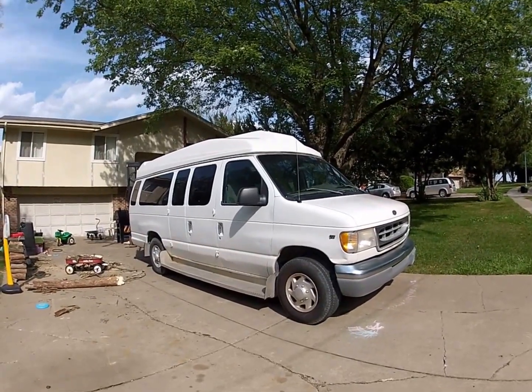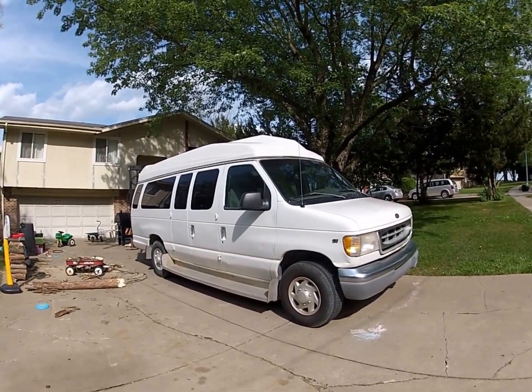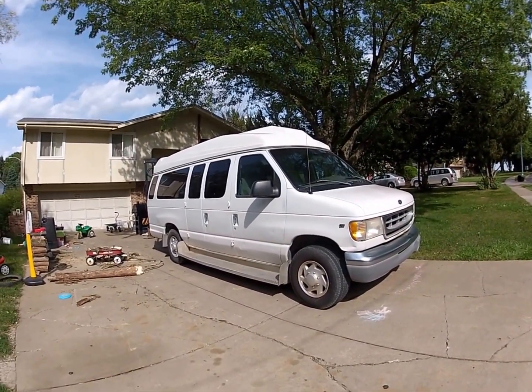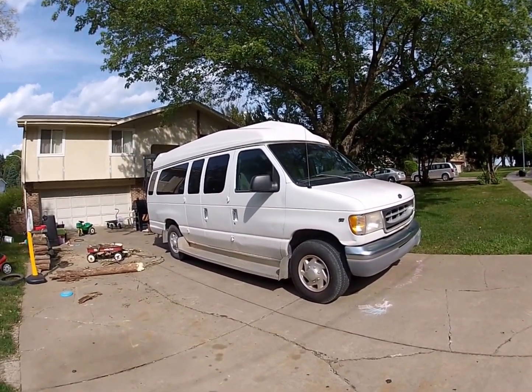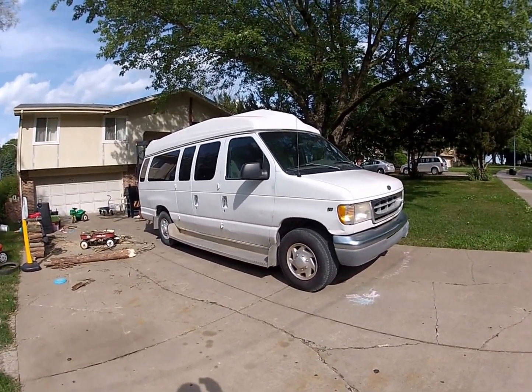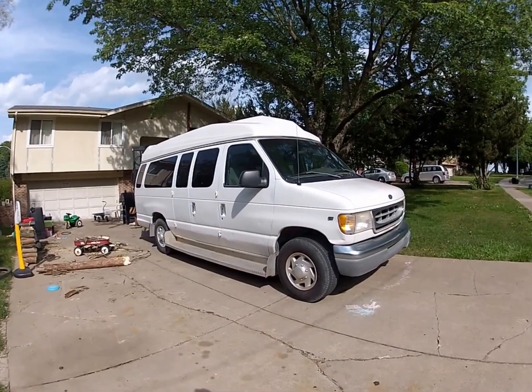Here's my new-to-me van. I've wanted something for a long time — a moto camper, adventure van, stealth camper, and all that good stuff. This is a 1998 E350 one-ton van. It has about 100,000 miles on it and drives pretty good.